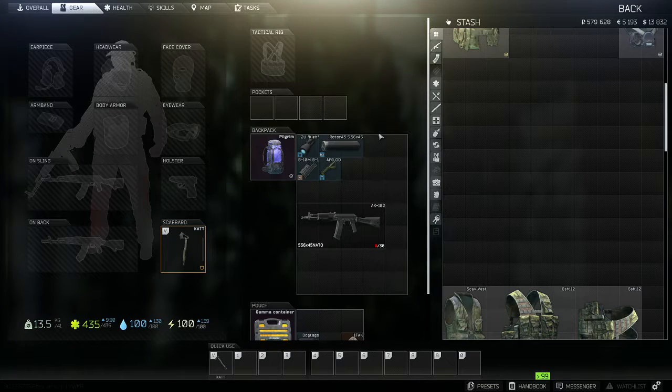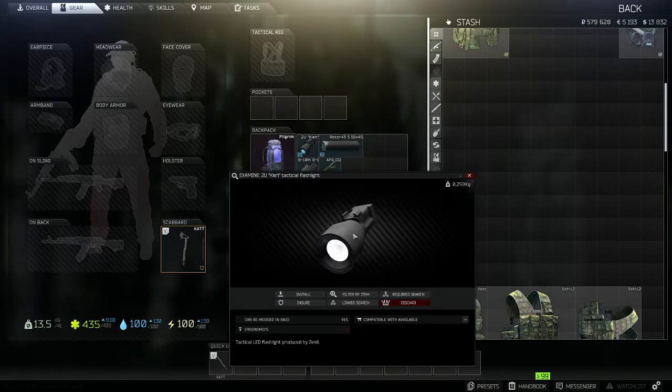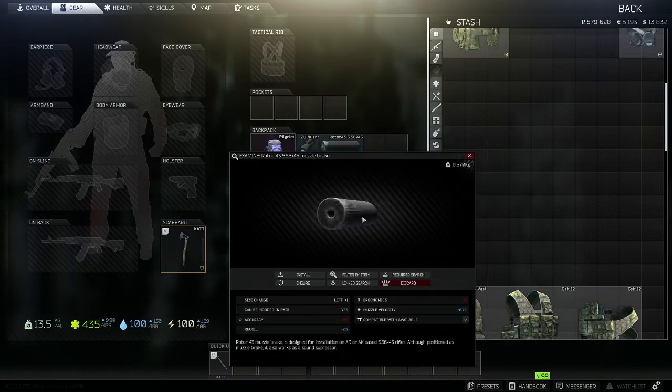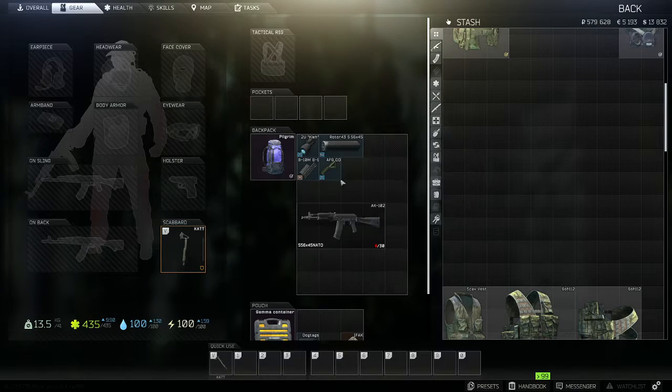The items you're going to need: first, the 2U tactical flashlight. The second item is the Rotor 43 5.56x45 suppressor — make sure it's this variant, as there are a couple of different types, and getting the wrong one means it won't fit on the weapon.